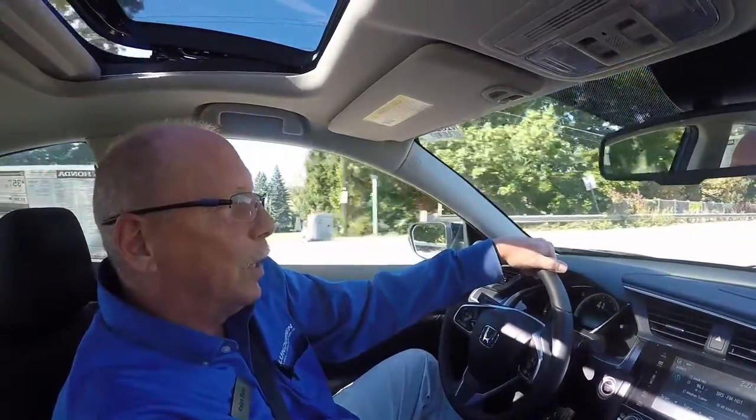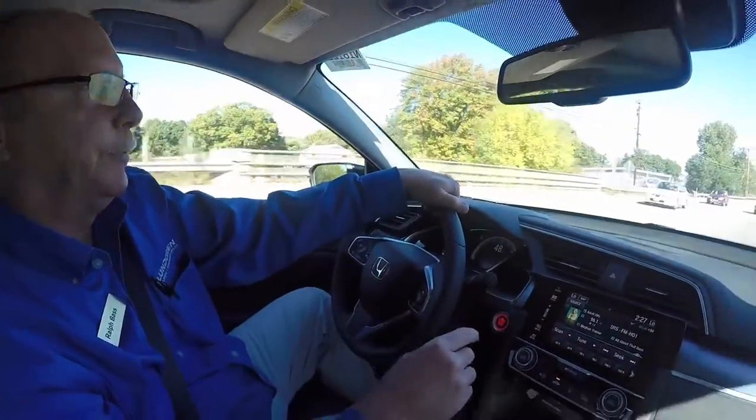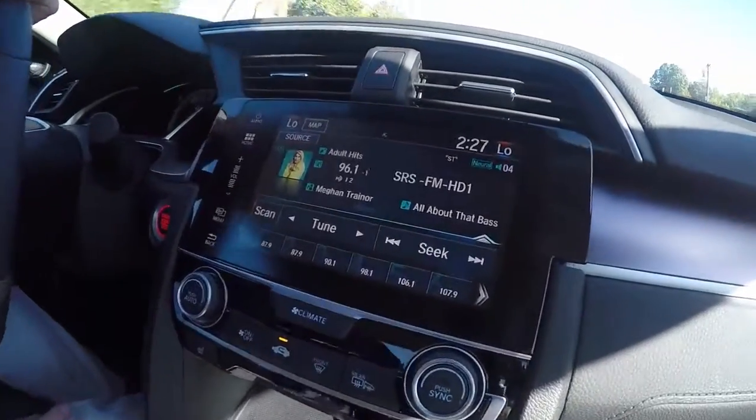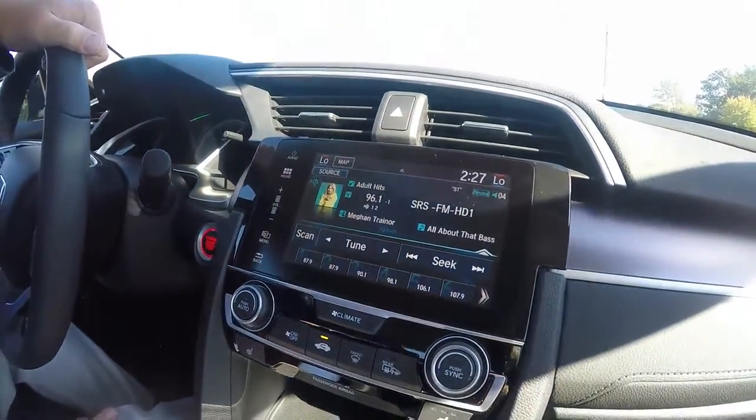Can you hear the rumble of that exhaust? One of the nice features about the Touring is it has satellite radio, and it gives you the album cover picture and stuff.